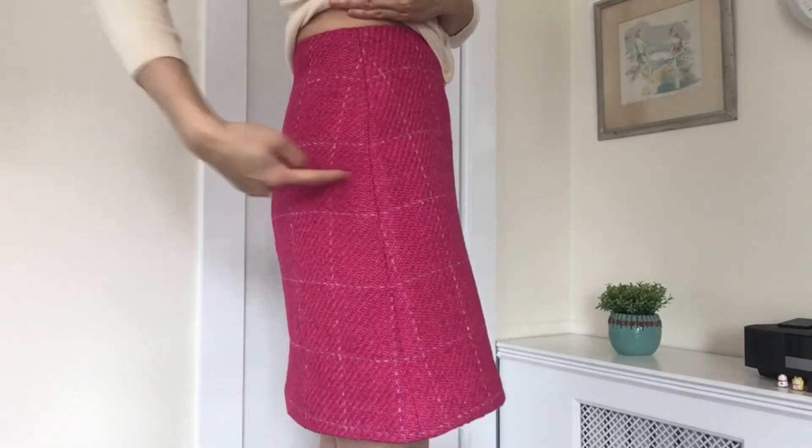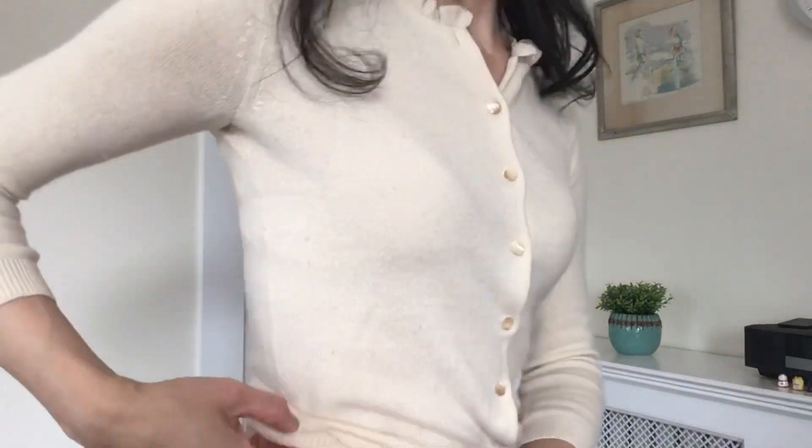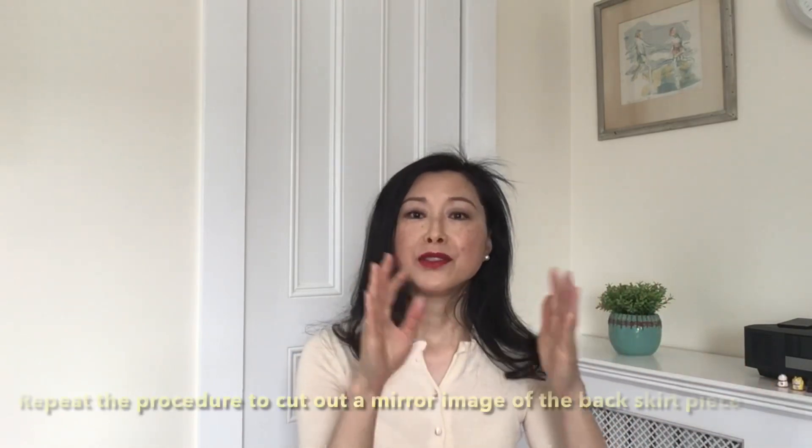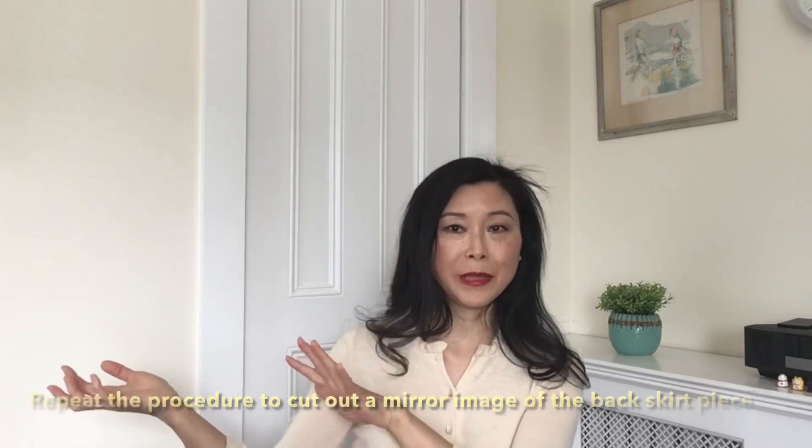To match the side seams, I marked a reference point on the sewing line of the front skirt piece, then placed the front and back pieces together to find where that mark fell on the back piece's sewing line. This told me exactly where to position the pattern piece on the fabric so the grid lines would continue across the seam when sewn. Once one side of the back skirt was cut, I duplicated it to the other side.